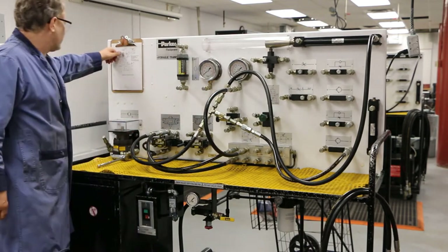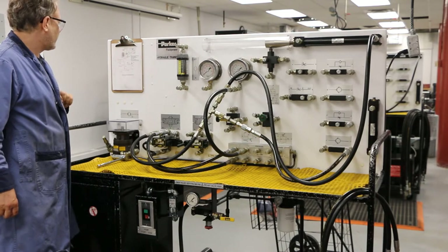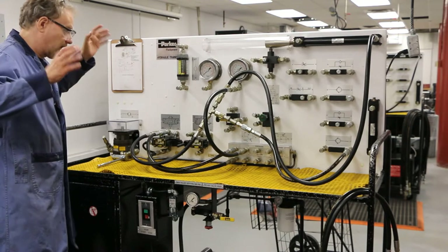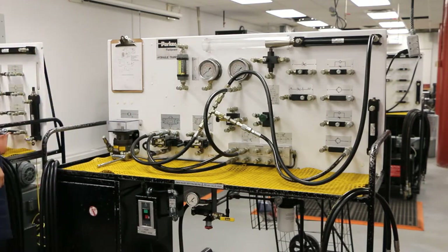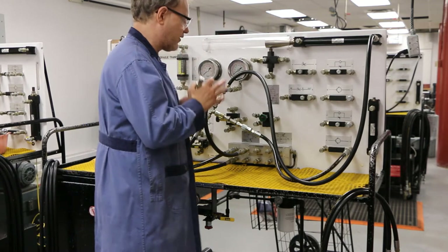So now I have a line going into my sequence valve and a line going into the check valve. Out of there, I'm going to go into another T. Just go get another T — one thing at a time. It'll all come together once you take it methodically.